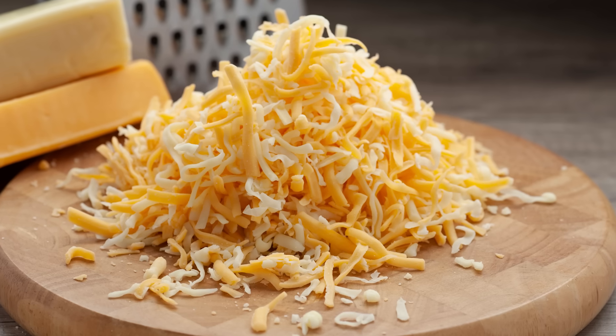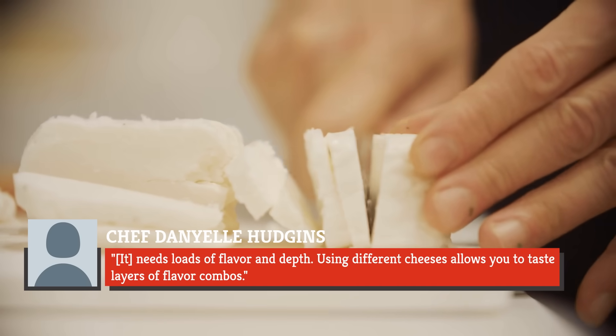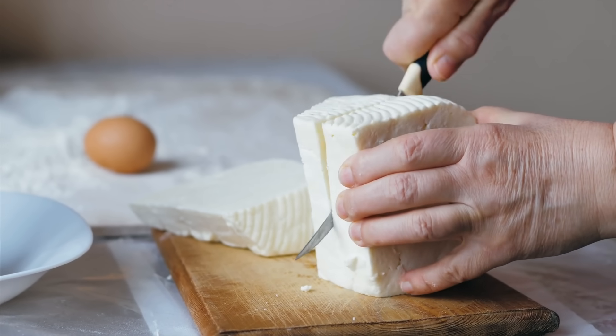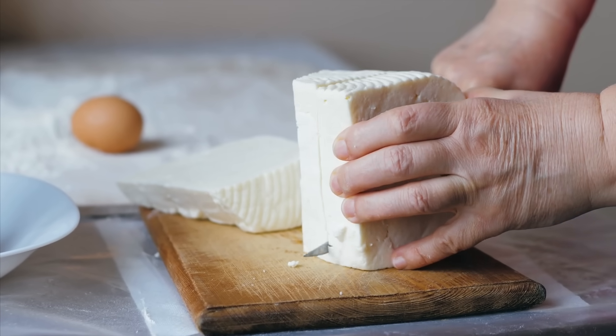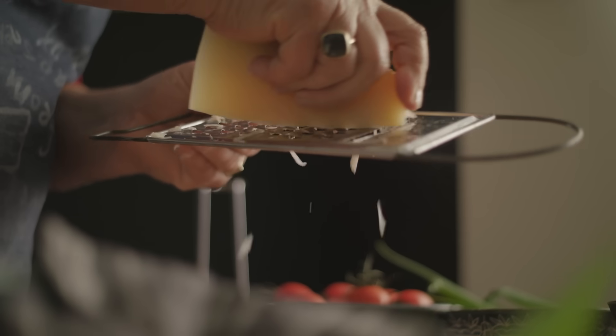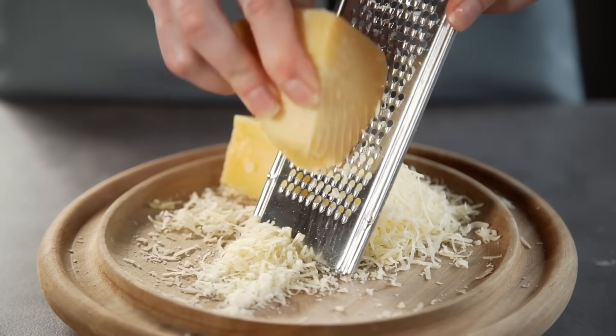Instead of limiting yourself to a single cheese, opt for a carefully selected blend of cheeses you can layer. Chef Danielle Hudgens points out that successful mac and cheese needs loads of flavor and depth. Some cheeses melt more easily with a creamier texture and milder flavor — popular choices include Fontina, Gouda, Gruyere, and Monterey Jack. Others are sharper and more pungent, such as cheddar, Parmesan, and even Roquefort. The trick is to find a balanced mix of simple, quality cheeses.